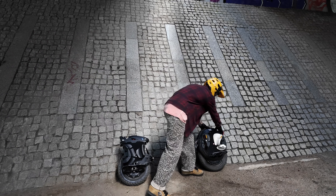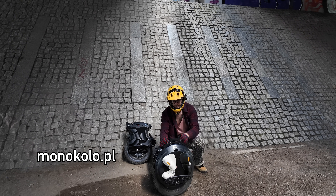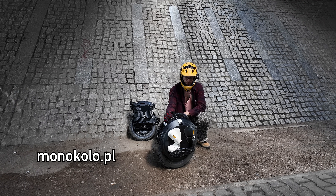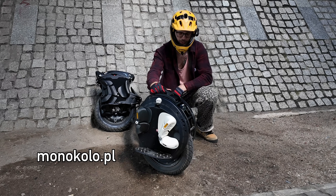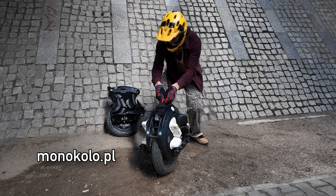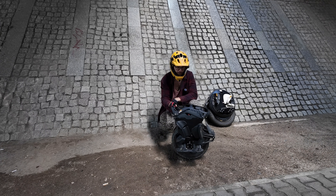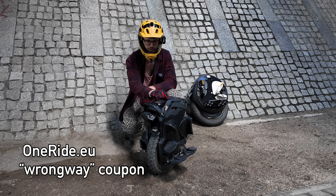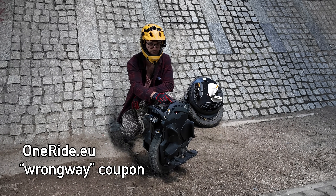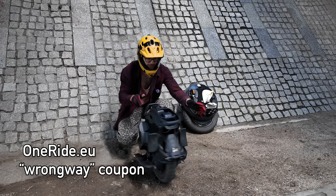Huge thanks to monoko.pl for letting me abuse the Bigot C8. You can rent it in Warsaw if you want to learn to ride or check out other wheels at monoko.pl. The NOSFIT AERO I got directly through OneRide, your EU distributor for electric unicycles. Use my coupon code WRONGWAY to get a 5% discount.